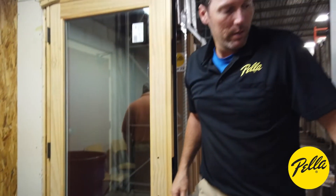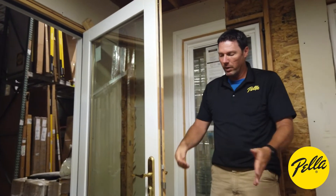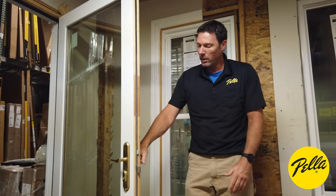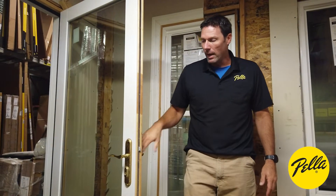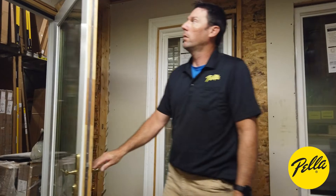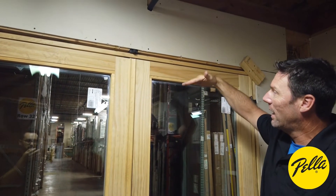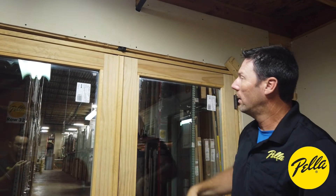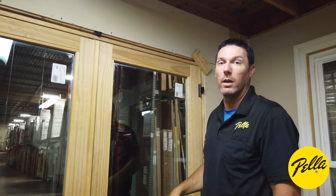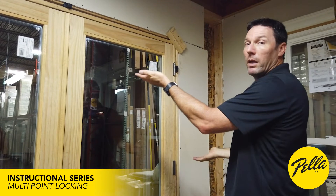To test for that, open the door and perform the locking operation with the door open. If you can lock it in multi-point with the door open, your lock system is fine — that means the issue is in the adjustment of the door somewhere. Either the keeper is full of trash and needs to be cleaned out, or the door may be sagging so much that it can't fully extend its multi-point lock. In that case, a technician would need to come out to adjust the hinges and lift the panel back up.